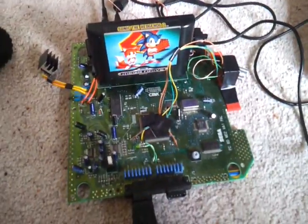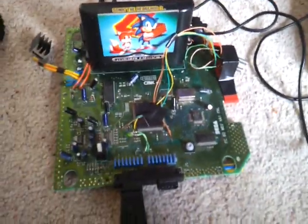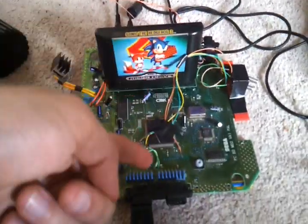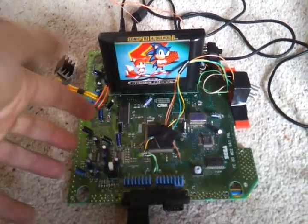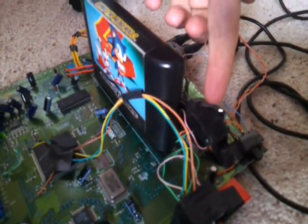Hi everyone. I thought I'd just do a video on something you don't really see on YouTube — or not from what I've seen anyway — and it is a Mega Drive 2, which is no big whoop, but what you don't normally see is the fact that it's overclocked.